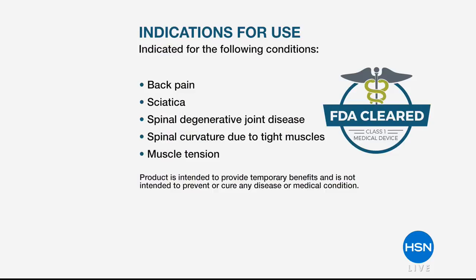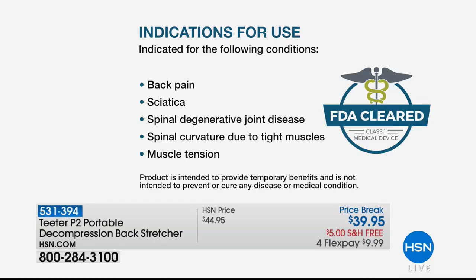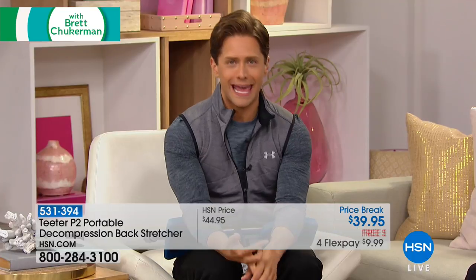It is the start of a brand new hour. Welcome to Healthy You. My name is Brett Chuckerman. Today we're talking about living an active lifestyle. For so many of you, back pain, stiffness, soreness, sciatica, herniating discs, bulging discs, spinal curvature are getting in the way of you walking, bike riding, living your active life. The FDA has cleared this simple one-of-a-kind decompression back stretcher — this portable system that costs only ten dollars.